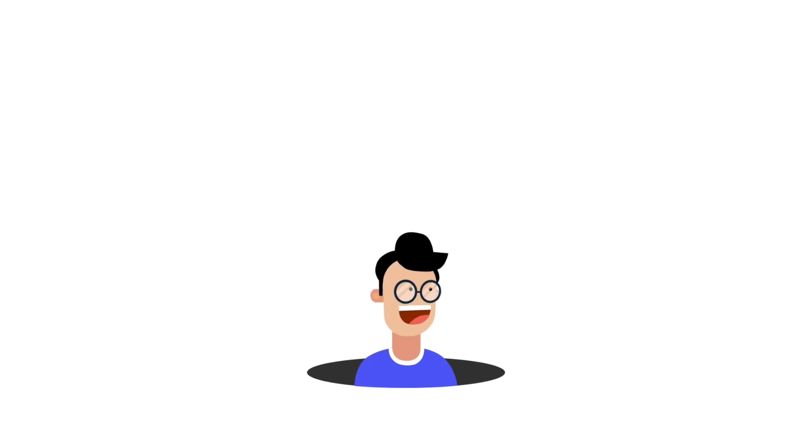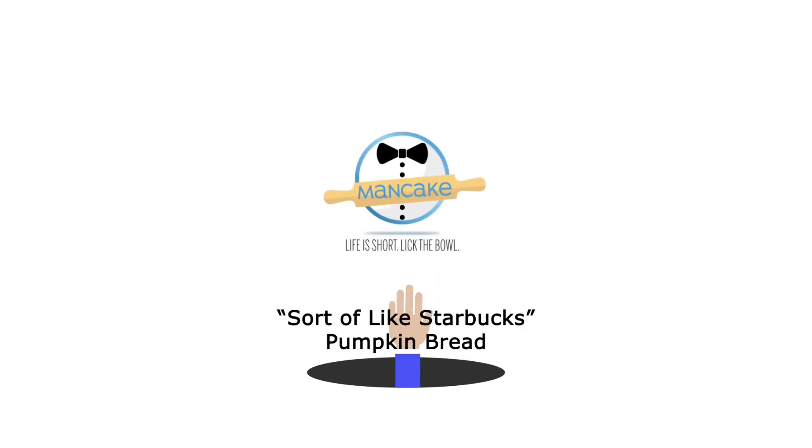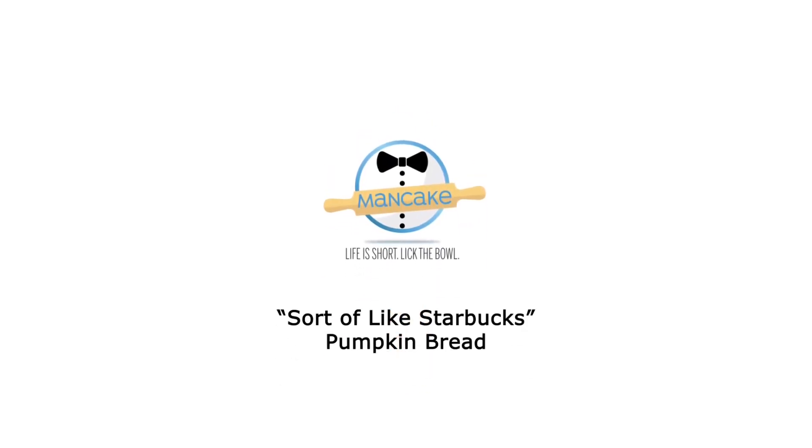Pumpkin pound cake batter! Hi everybody, it's Dan and welcome back to my kitchen. Today, to kick off the fun, delicious autumn season, we're going to be making a pumpkin pound cake.